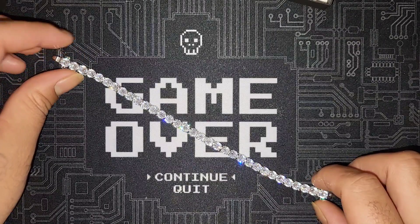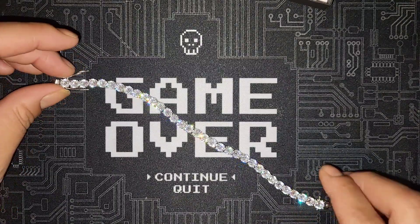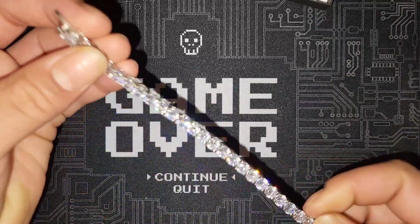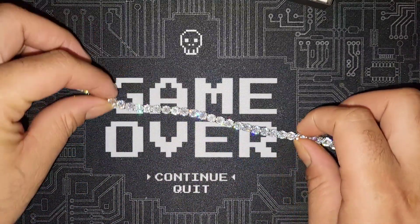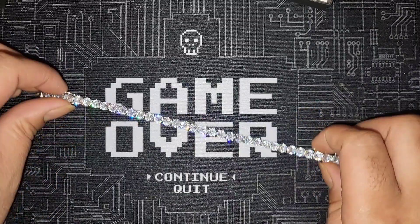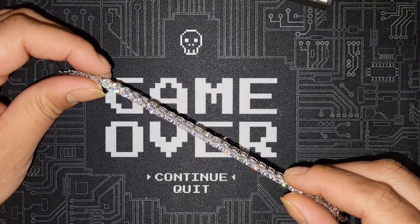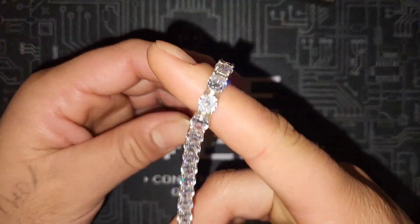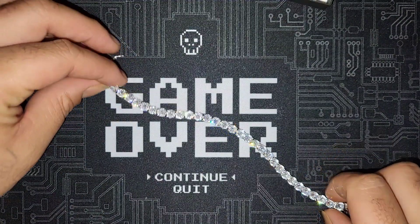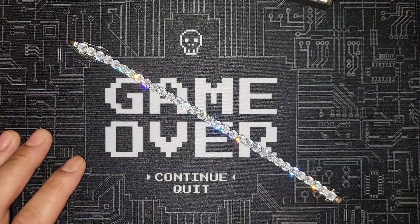You can see how this bracelet is shining — it's really nice and icy. I would suggest heading over to HarlemBling.com to cop one of these moissanite tennis bracelets for the low. If you know anything about moissanite, you can see how shiny it is — you're not gonna get that same shine from other stones in the same market.